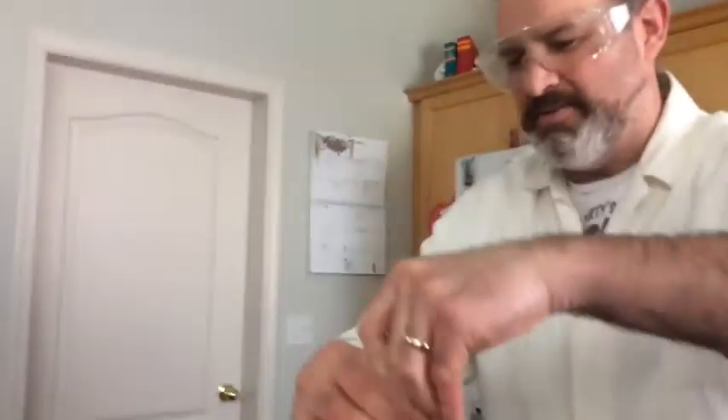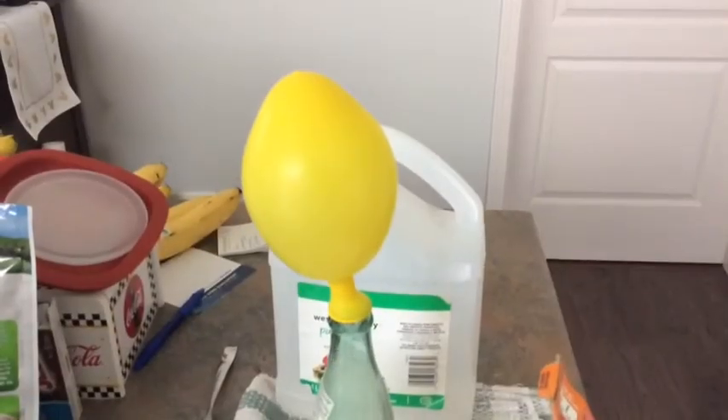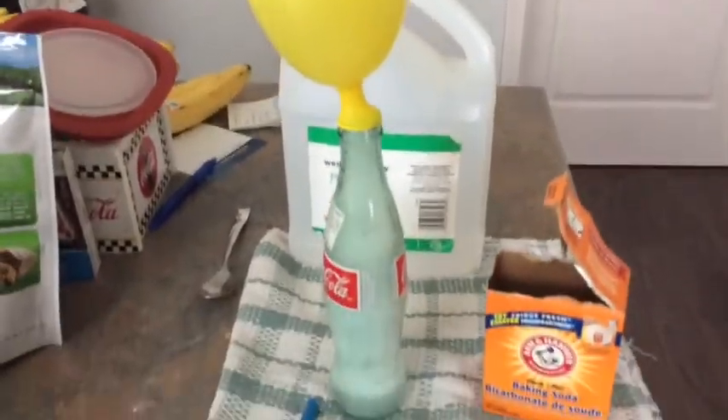Now I'm going to stop the balloon there. I'm going to tie it off. Look at that — yellow Easter egg, just in time for Easter. I put another balloon on, and it's even reacting more now.